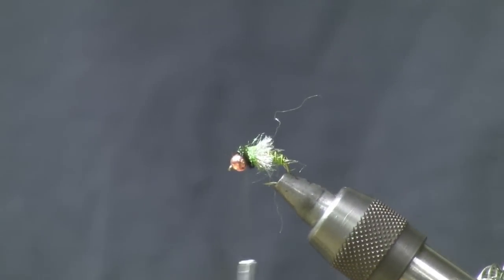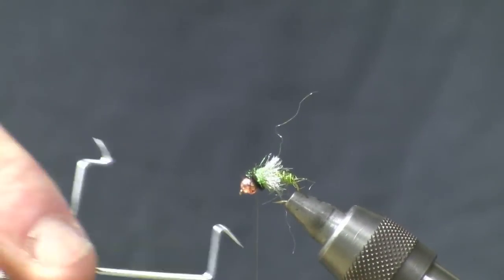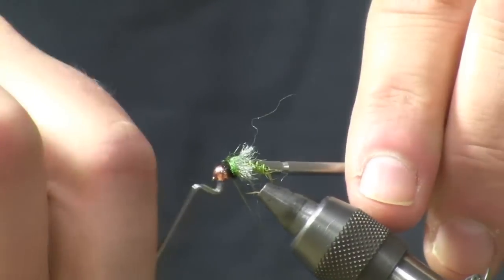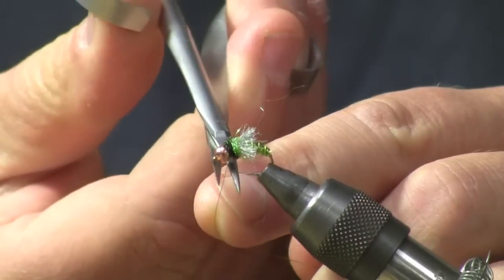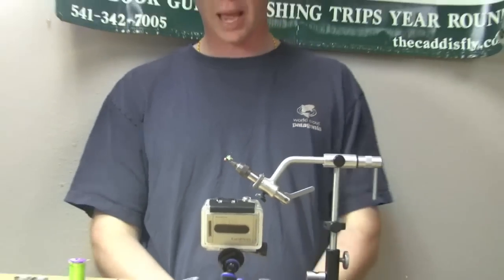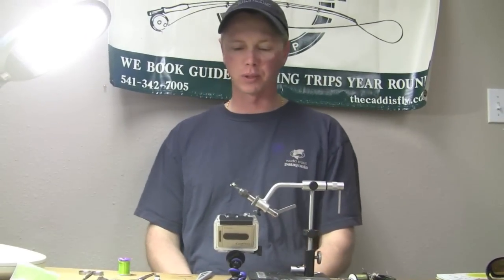Snip that off, take our head finisher. There you have a completed Z-Wing Caddis Pupa. It's one of my favorites — I hope it's one of yours too.